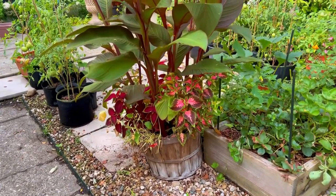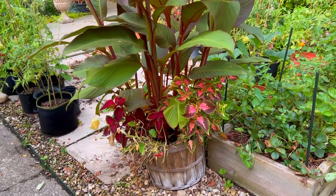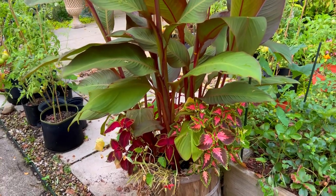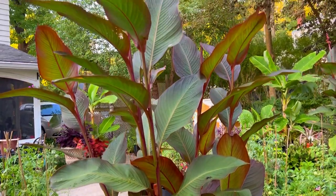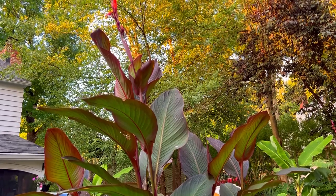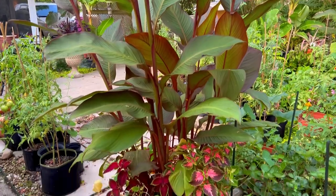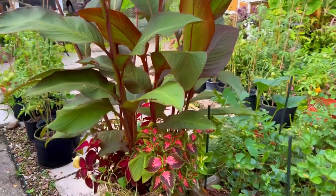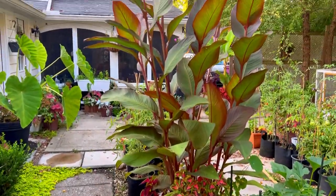Here's one that I planted in a bushel basket with colesuses and nasturtium — I'll link that video where I planted these. Just take a look, this plant is so tall. I apologize for the traffic; I live on a corner and we get a lot of traffic all day long, so it's very difficult to film, but I do it anyway because I like to share my garden.